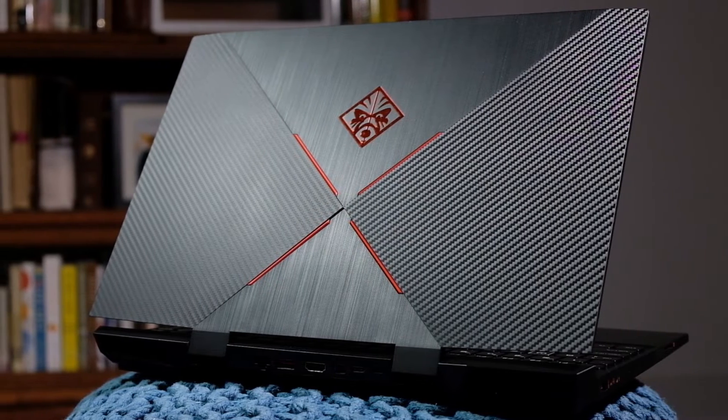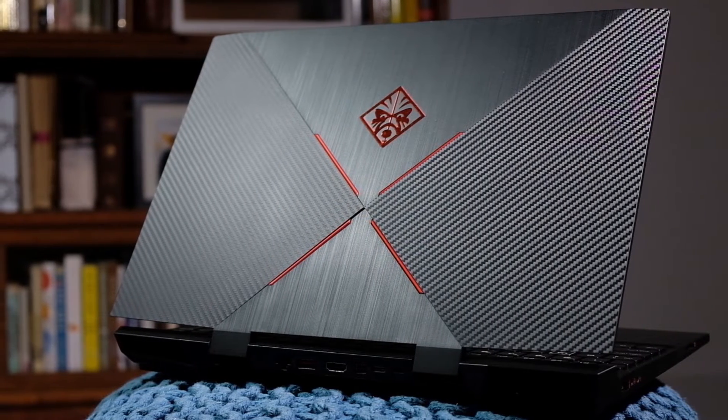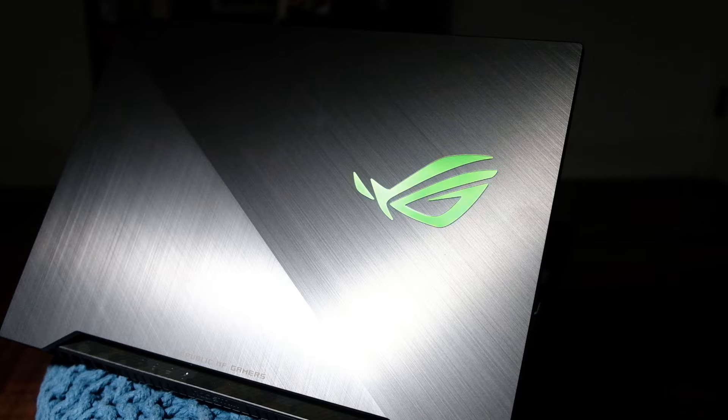Alright, let's jump into the actual performance of these two GPUs. These two GPUs are sitting inside of two different computers. One is the HP Omen, which holds the Max-Q version of the RTX 2070, and one is the Asus Republic of Gamers Strix 2, holding the standard NVIDIA RTX 2070.